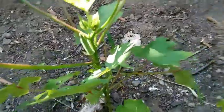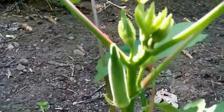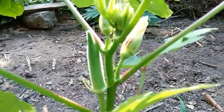And right here naman yung naka-separate yung dalawang okra. Meron na din siyang bunga. Alright, I'm so happy guys.